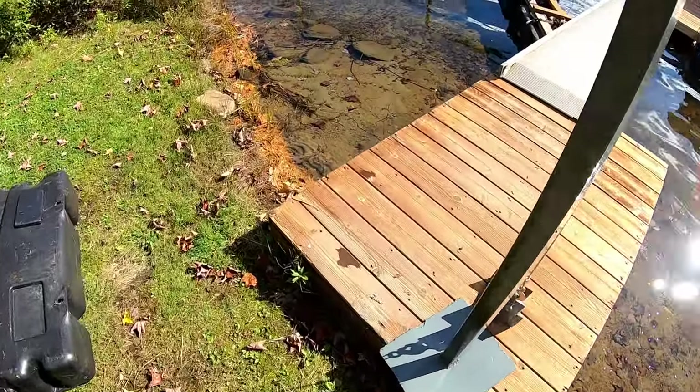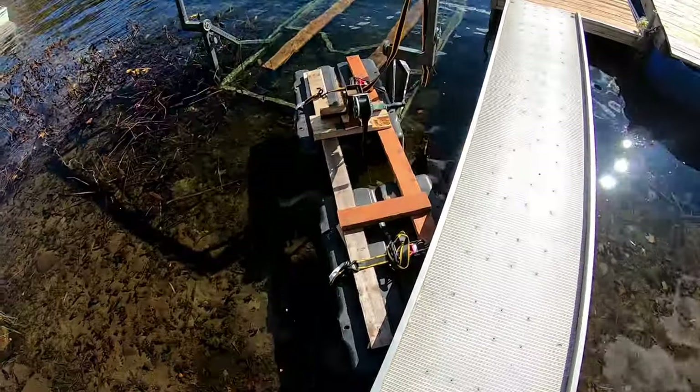Here it is, all done, all painted. And I also made this other thing last night, so we're gonna test this thing out as well.